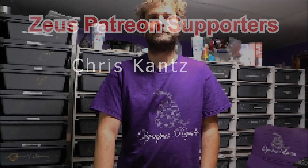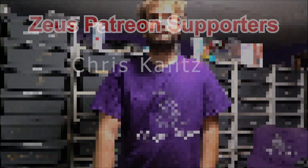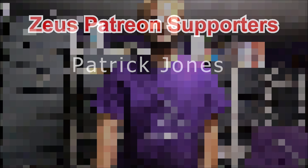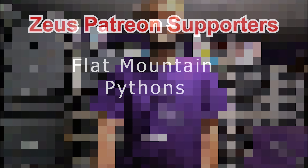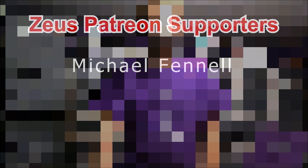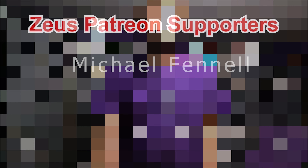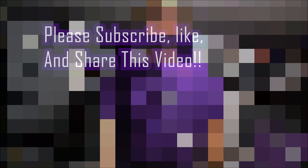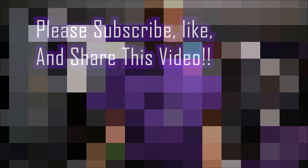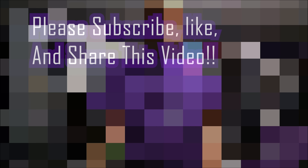All right guys, we're going to slide on over to Patreon. We'll catch you next time.